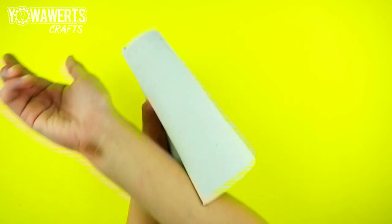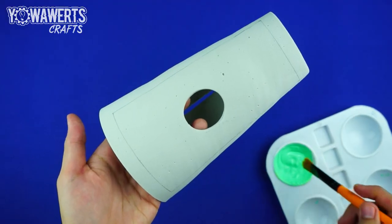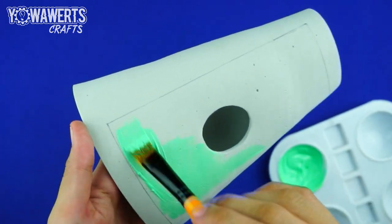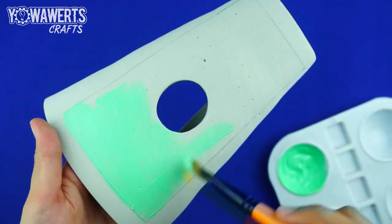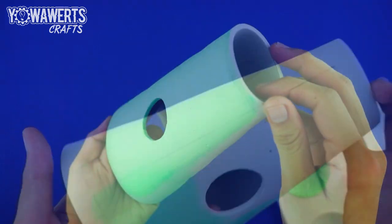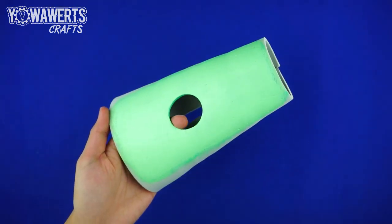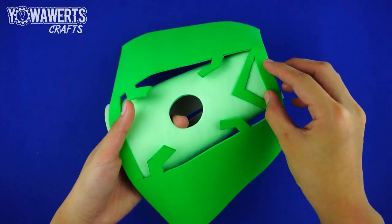Paint this piece afterward. Once the paint dries, glue this piece onto the main arm piece.